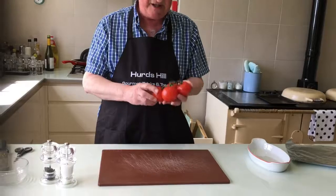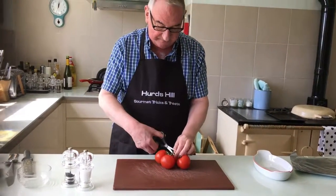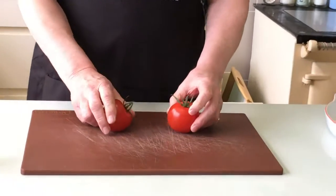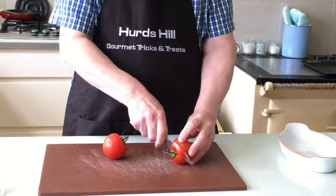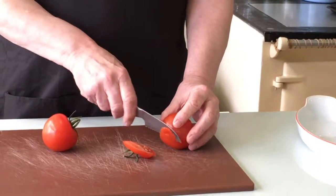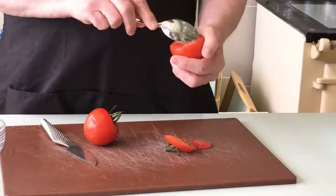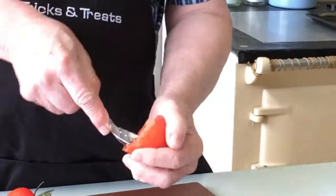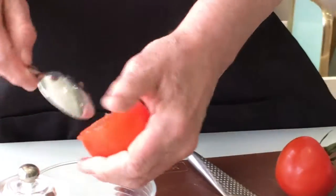First of all, you need tomatoes — on the vine with the stalks still in there. Choose the right size; I'm just going to do two today. We prepare the tomatoes first by slicing off the top, and I slice a tiny amount off the bottom just to make sure they stand up straight. Then scoop out the middle. The middle doesn't get wasted — we're going to use it in the filling. Take the middle out and make sure you don't pierce the bottom.